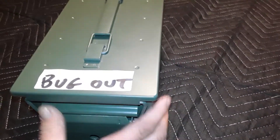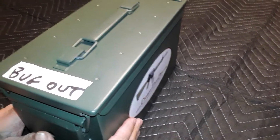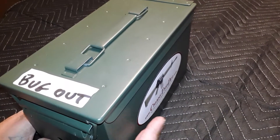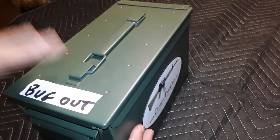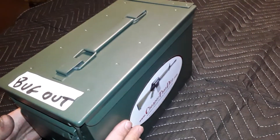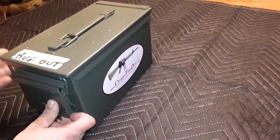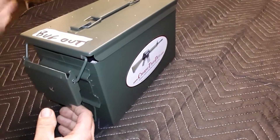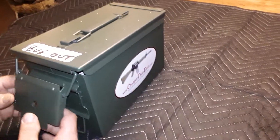Today I'm gonna do a video on the bug out ammo box. Everybody should have a bug out ammo box — this way if you need to bug out, you grab one box and you've got ammo for all your calibers. I just use the calibers that I personally use, so if anything happens I can grab this box and know I've got a little bit of ammo for most everything I have.